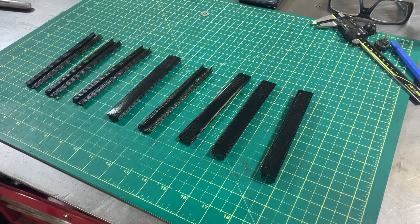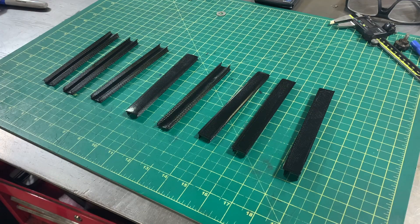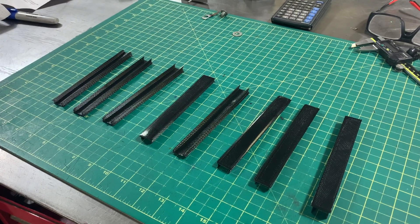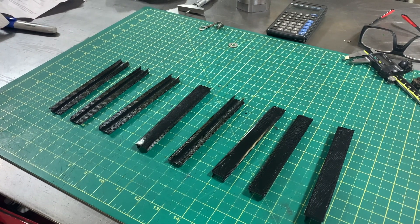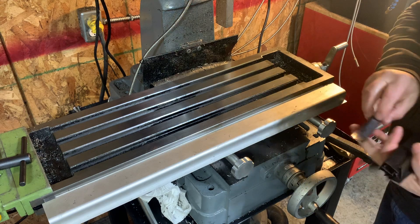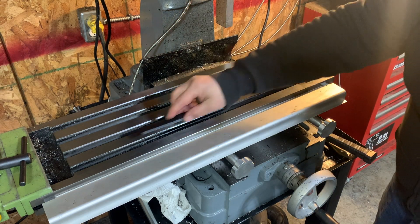As you can see, I've now 3D printed several of these T-slot covers, and I think it's time to try them out and see what they look like on there — see how easily they go on. I didn't print enough to cover the whole thing, but I just wanted to show you how easy they go on, so let's start with a few.